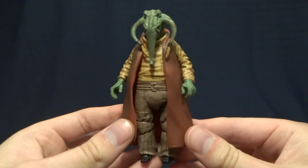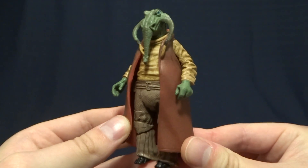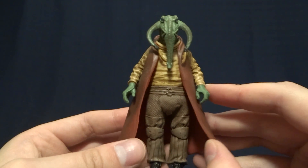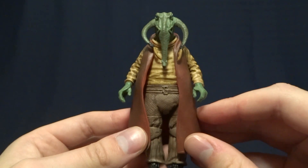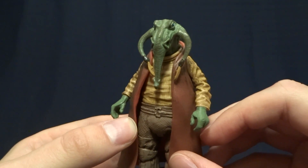Hey guys, it's Rygar the Destroyer and today we're gonna be taking a look at Ket'Wol from the Power of the Jedi line. As always, if you like this video and want to see more, go ahead and hit the subscribe button — it's free and it really helps out the channel. So let's go ahead and take a look at this guy's packaging.